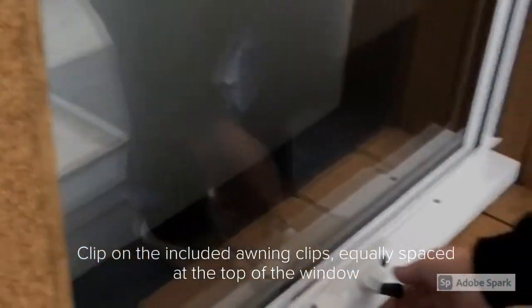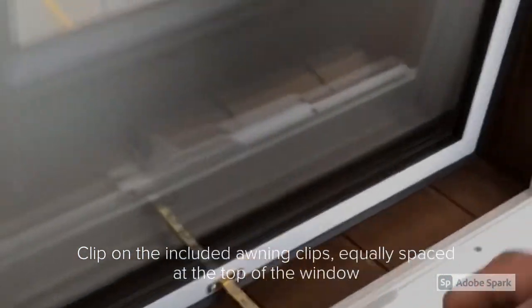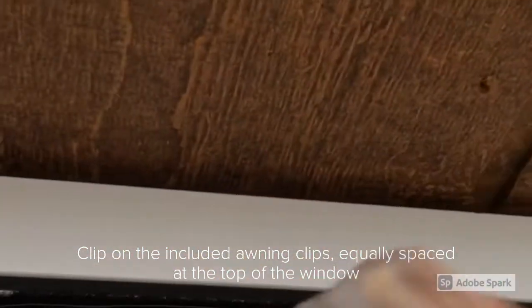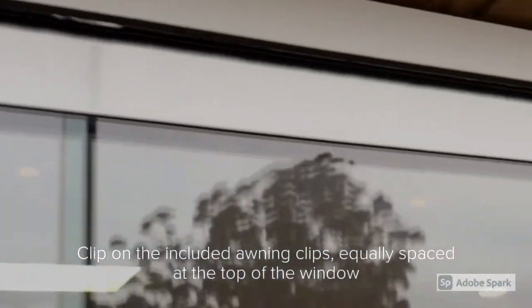The first thing you'll do is open the awning window. Then, using the two clips included with the fly screen, clip them onto an exposed cleft at the top of the window. The clips themselves have a U-shaped indentation that allows this.